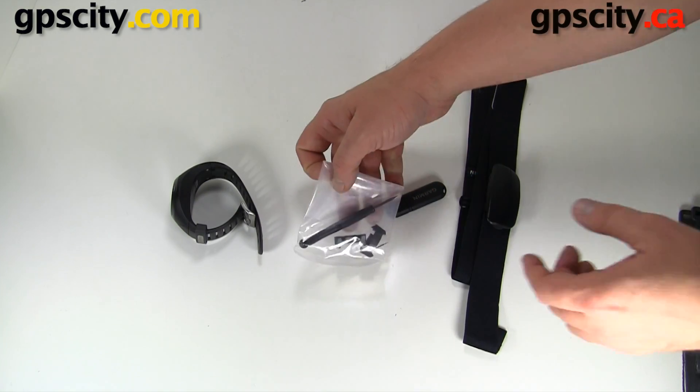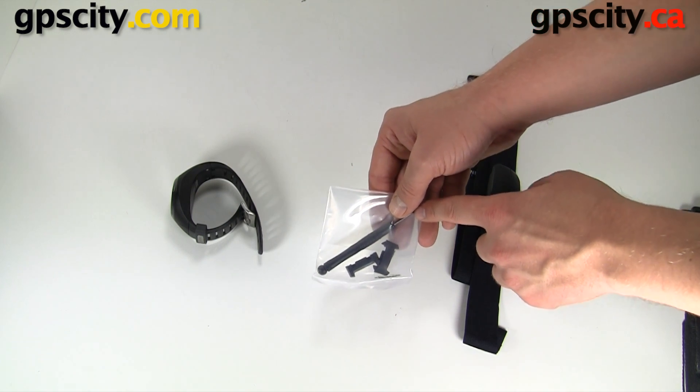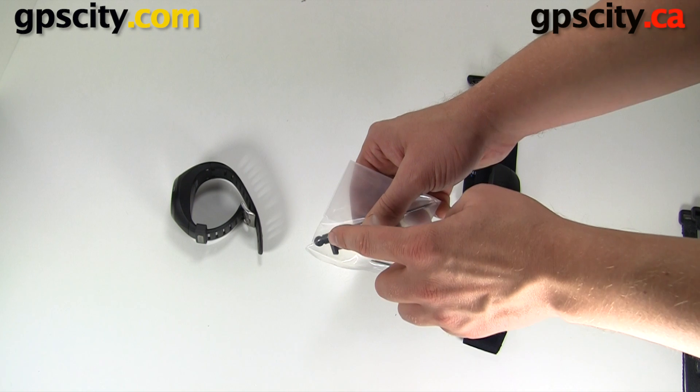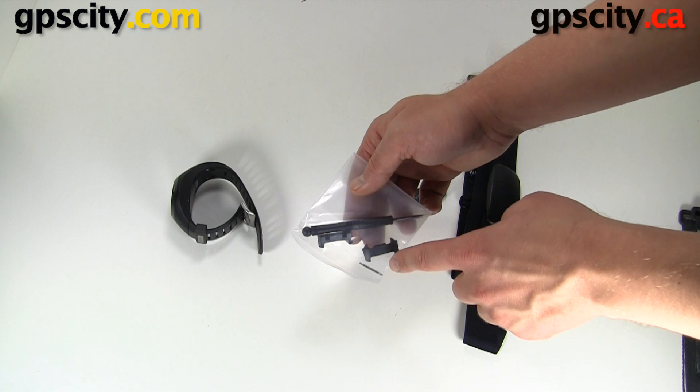In this plastic baggie they give you a tool to get the straps off, and they give you these adapters which allow you to use the velcro straps we were just looking at. There are also two extra pins in here.